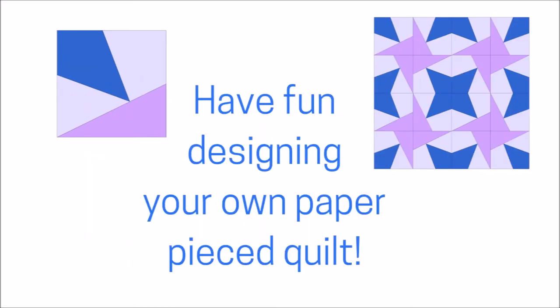I've shown you how to take a few simple sections of one square, turn it into a star, and then play with that layout. I can't wait to see what you come up with when you design your own paper pieced quilt.